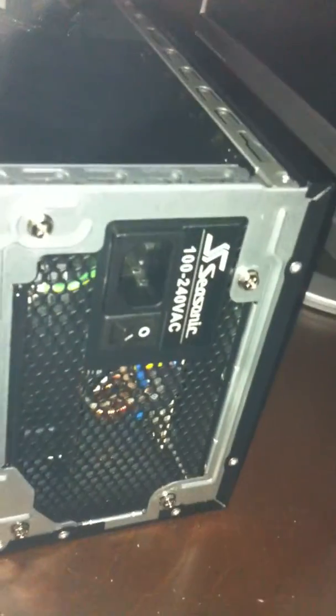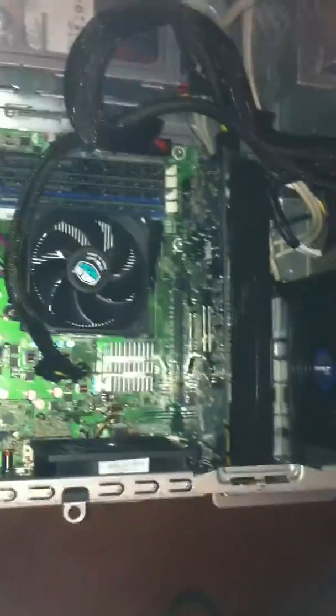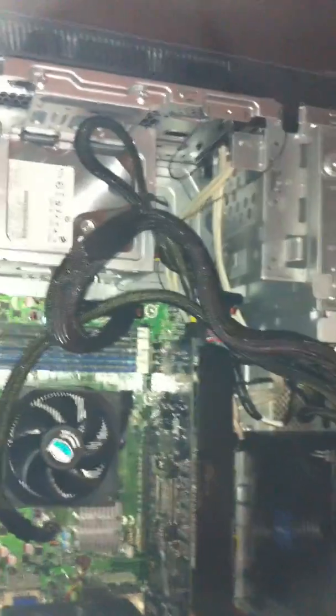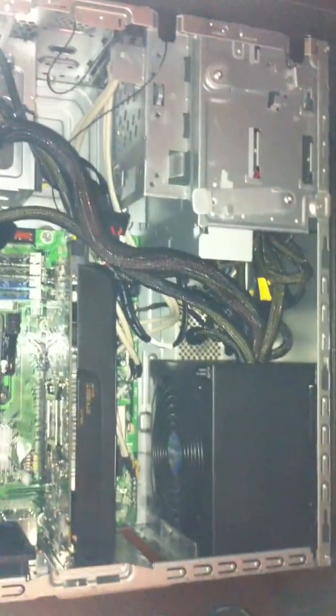Brand new power supply, folks. Seasonic — you can buy the Seasonic from Newegg.com, as well as any other computer part you need at Newegg.com. Thank you.